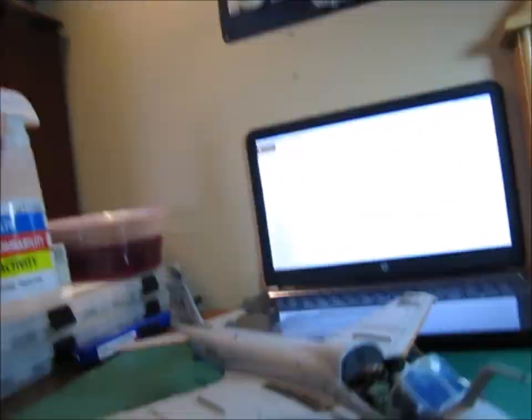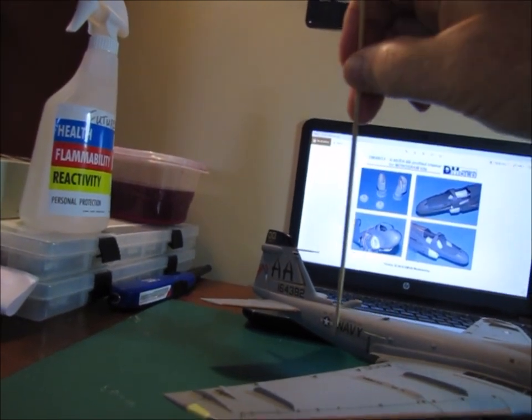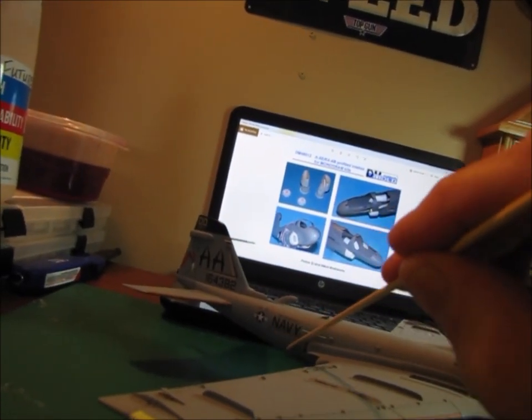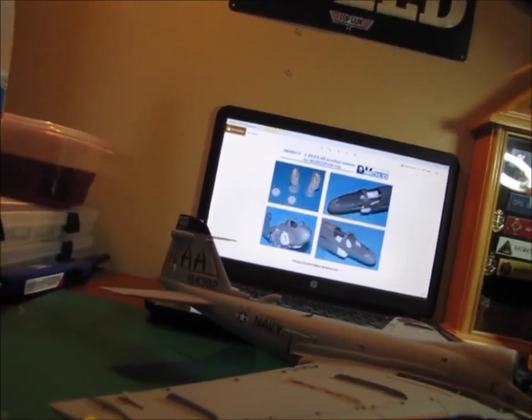Those are actually riveted shut on the real airplane, because for the A6E, the speed brakes were out on the wingtips — that's this panel here. This is an upgraded aircraft — the early model A6s had the speed brakes on the fuselage, and those had been deactivated and riveted shut.